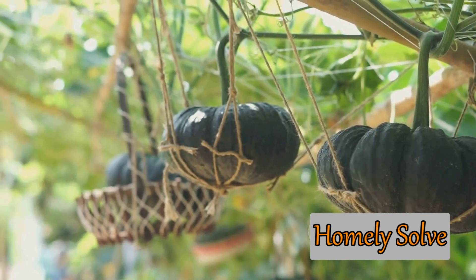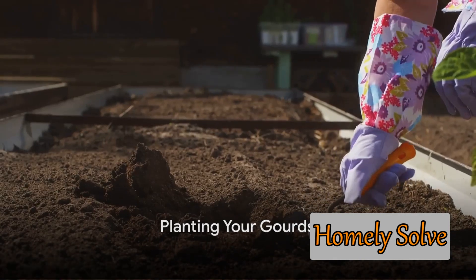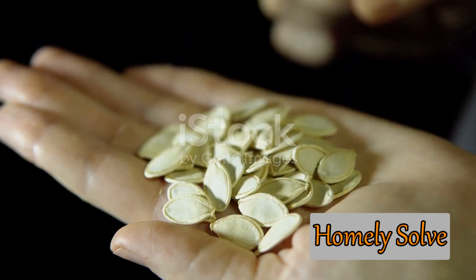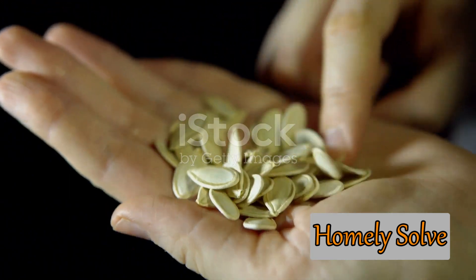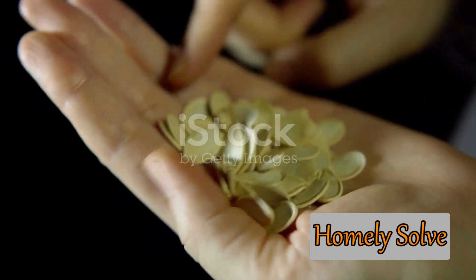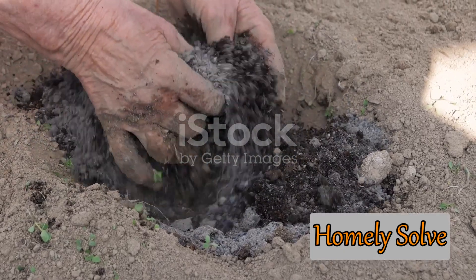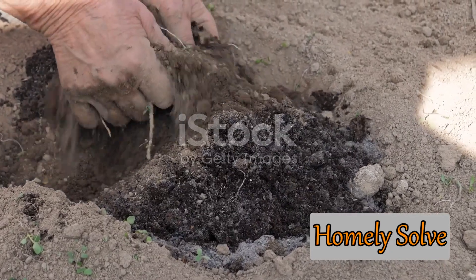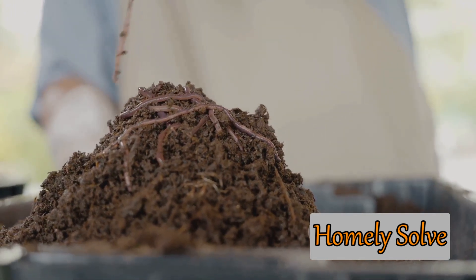Now that you know what gourds are and their requirements, it's time to start planting. Planting gourds is a straightforward process. First off, choosing the right seeds is crucial. You'll want to find seeds from a reliable source to ensure they're healthy and viable. Gourds come in different shapes and sizes, so choose the variety that best suits your garden space and personal preferences. Next, it's time to prepare the soil. Gourds thrive in well-draining soil, so mix in some compost or aged manure to enrich the soil and improve its texture. A pH level between 6 and 7 is ideal, so consider testing the soil and adjusting its acidity if necessary.